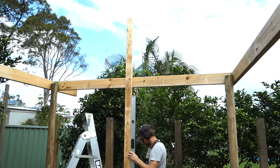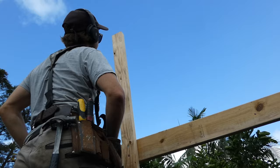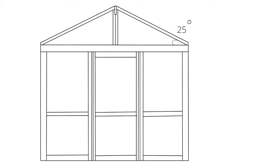If you only take one tip from this video, make sure that the top of the wall frames and ridge are installed square, parallel and level. If this is not done correctly, the chances of the project going to plan will diminish.